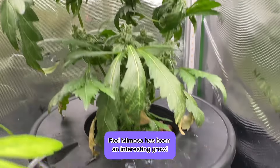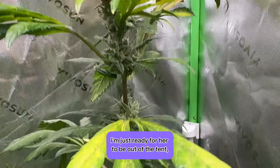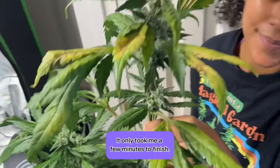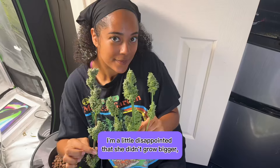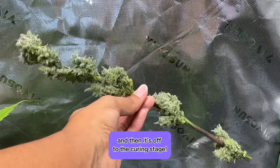Red mimosa has been an interesting grow. Her nugs are small and I think it's because she had root rot that went unnoticed. I'm just ready for her to be out of the tent so it's time to harvest. I cut down her nugs and started wet trimming them — it only took me a few minutes to finish. The nug shape is so abnormal at the base of the plant. I'm a little disappointed she didn't grow bigger but I want to try growing her again. The nugs will be drying for a few days and then it's off to the curing stage.